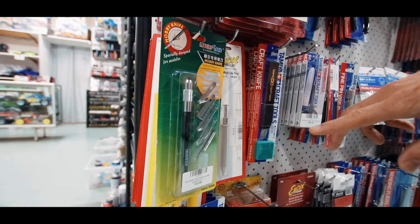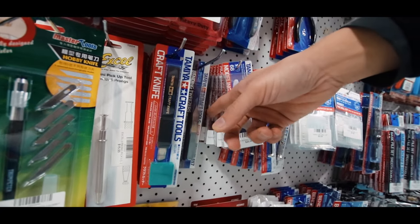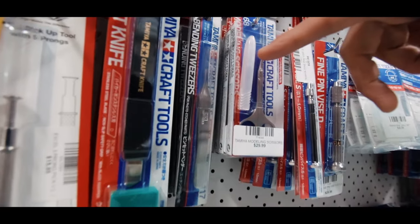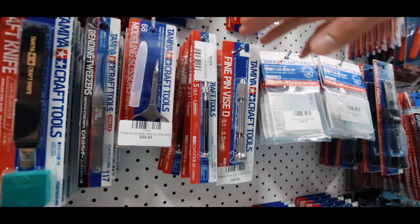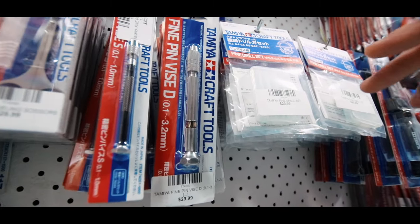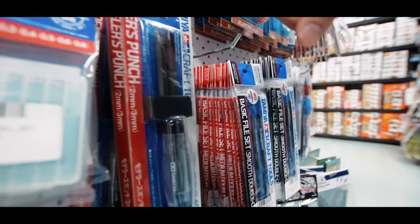And then you've got all these various knives and then we've got the pickup tool which has got a little claw that comes out. There's the bending tweezers — they're really good for the metal earth type kits. You've got your little scissors, super sharp. And then the pin vices — these Tamiya pin vices are super nice. This one's got a little ball bearing on the end, really smooth. And then you've got drill bits. This is a little punch tool, really handy if you're making small circles.